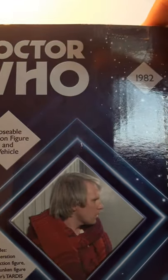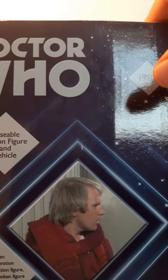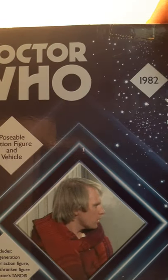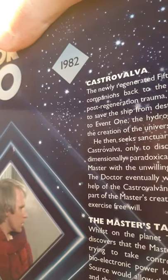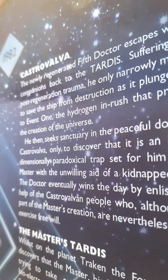There's a bio about the Fifth Doctor and Castrovalva from 1982, and it mentions a poseable action figure. There's also write-up on the Master's TARDIS and the story of Castrovalva — if you want to read any of that, please pause the video. I'll get it out of the box now. I hope you guys enjoy this because it's the first time I'm actually opening this figure set.